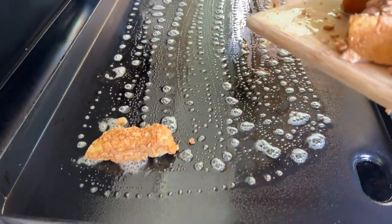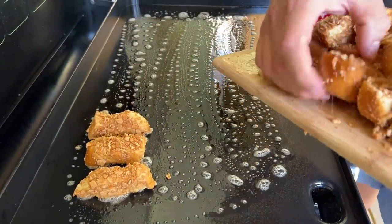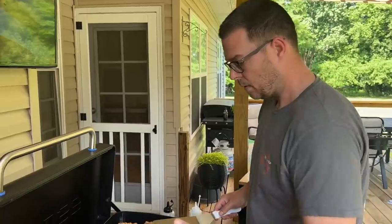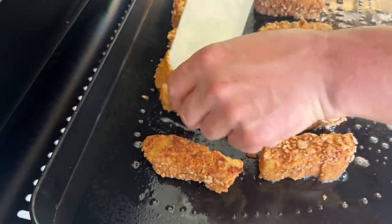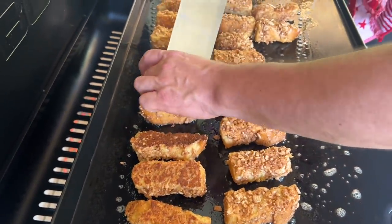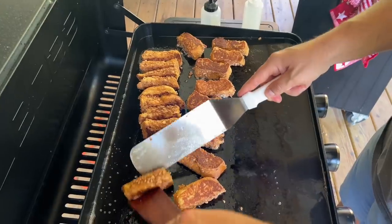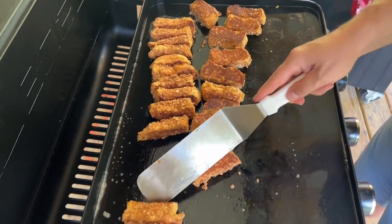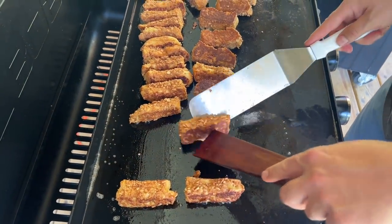Just like the roll-ups, you're going to grill all four sides. You're looking for that nice brown color. The flat top is on low — you don't want to cook these too hot because you don't want the Cinnamon Toast Crunch to burn with all that sugar in it. If you have trouble standing your French toast up to get the other sides, find a good sturdy one and use it to lean the others against, like this.